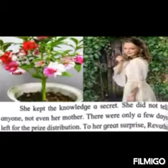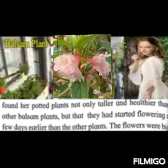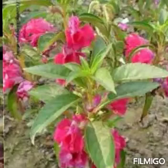As soon as she discovered the connection between the tune and the movement in the plant, she kept it as a secret to herself — she did not even tell her mother, because there were hardly a few days left for the prize distribution. The plants were growing well. The potted balsam plants had become taller and healthier than any other balsam plants, and they had started giving flowers before the other balsam plants.